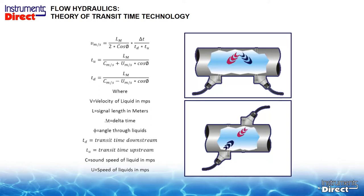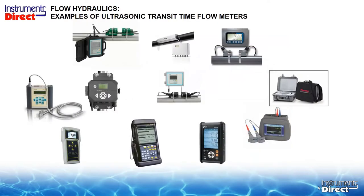An ultrasonic flow meter is nothing more than a big math equation, as you can see from the math on the left-hand side. But the technology has advanced to the point where it's very easy to work with — all you need to do is program your flow meter for your specific pipe and liquid application, and it tells you where to put the transducers on the pipe. It comes in all different shapes, sizes, and configurations from a wide variety of manufacturers.